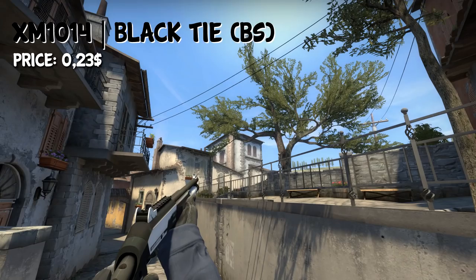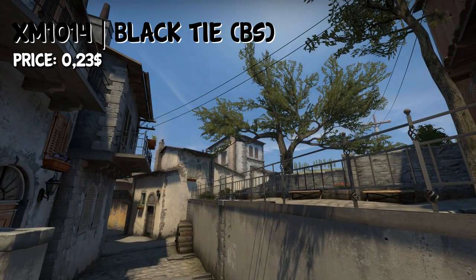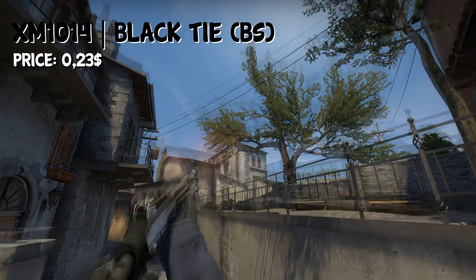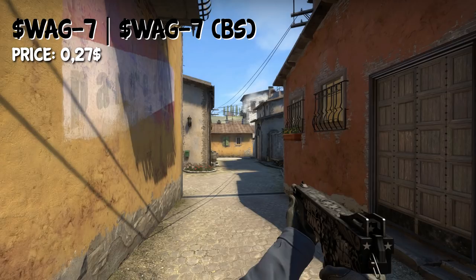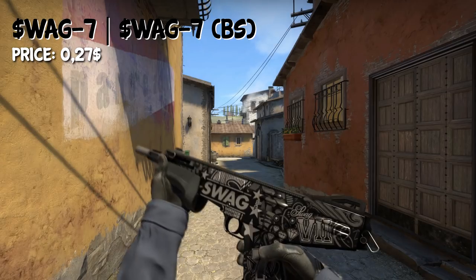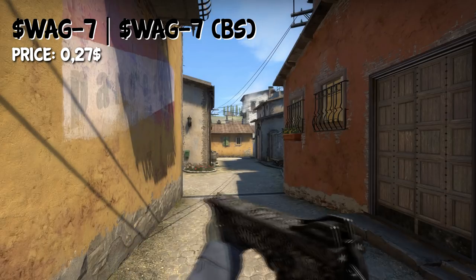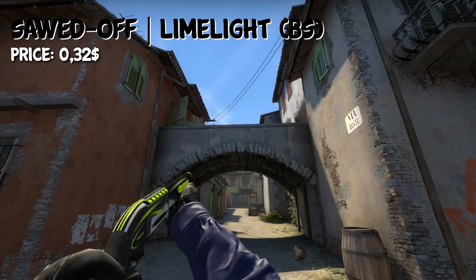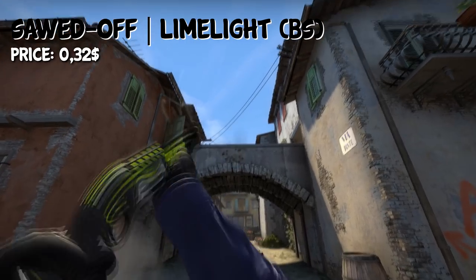For the XM-1014, I've chosen the Black Tie in Battle-Scarred condition for $0.23. It's a pretty nice looking skin, and as you can tell by the name, it's also black. We also have the Sawed-Off in the loadout, and in Battle-Scarred condition you can get it for $0.27. The Sword of Limelight in Battle-Scarred condition costs $0.32 — it has a decent amount of black on it, which is why I included it.